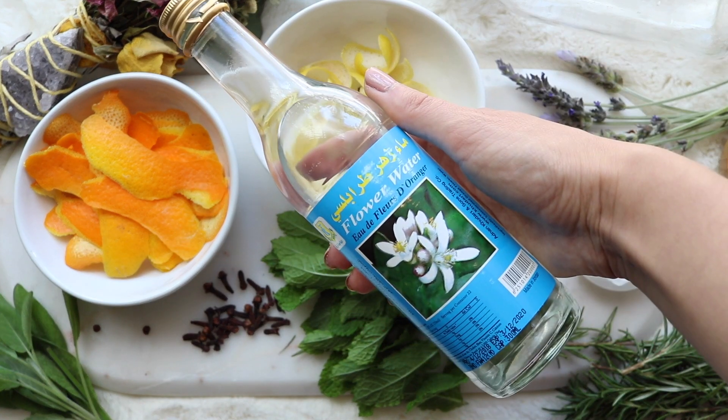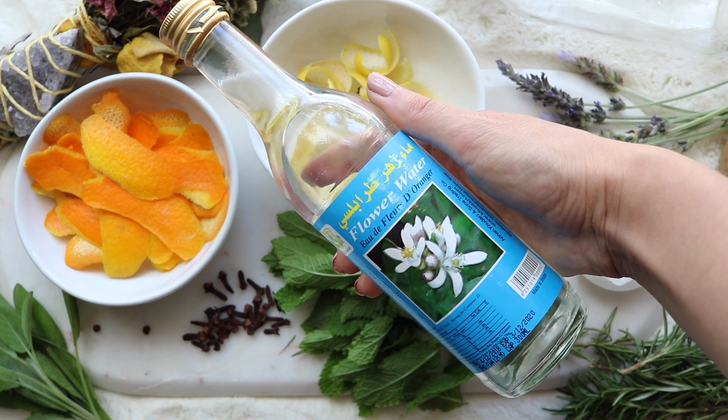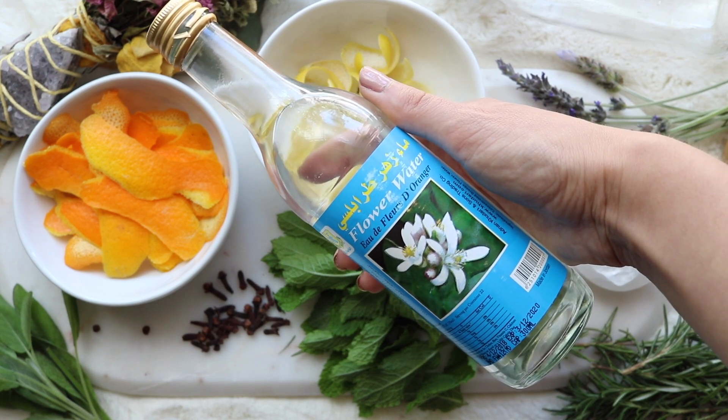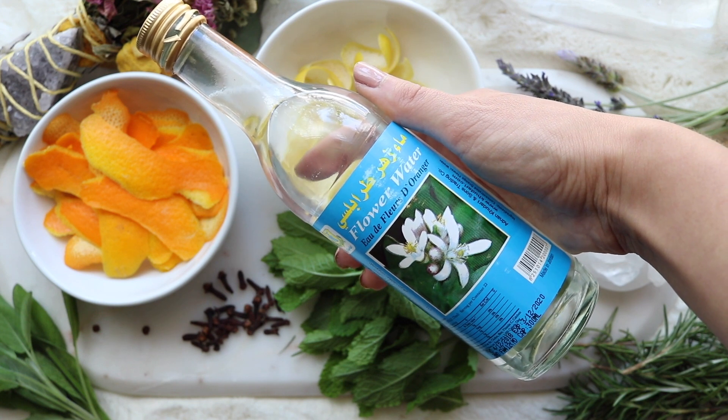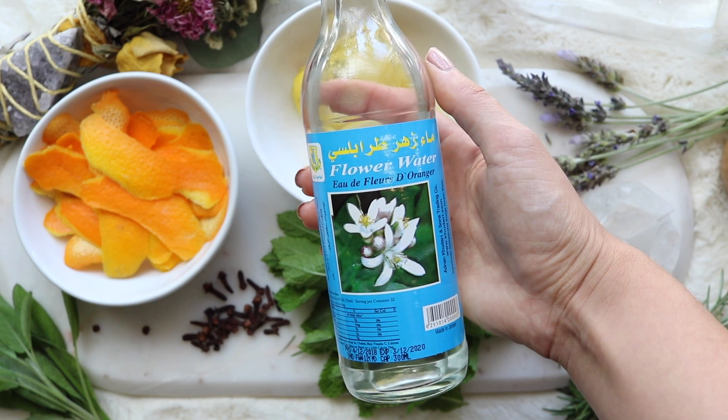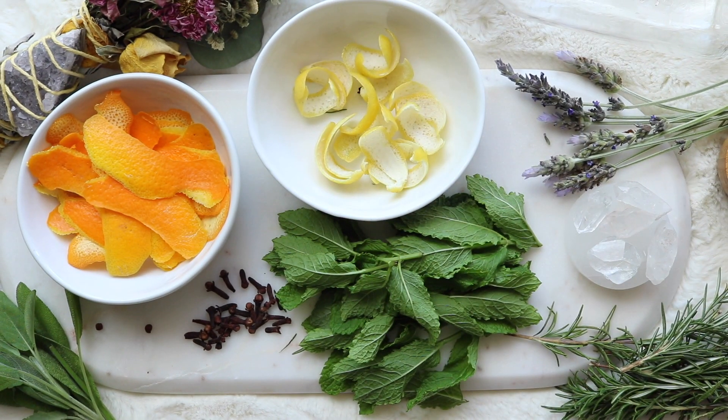Orange blossom water, or neroli water, is the hydrosol distilled from the flowers of the orange tree. This is one of my top five smells of all time — there's nothing more heavenly than sitting next to an orange tree in the spring. Orange blossom water is very purifying, and while it is often used in love spells, it is also one of the main ingredients in Florida water. Like the actual orange fruit, it carries with it the energy of joy, luck, and blessing.